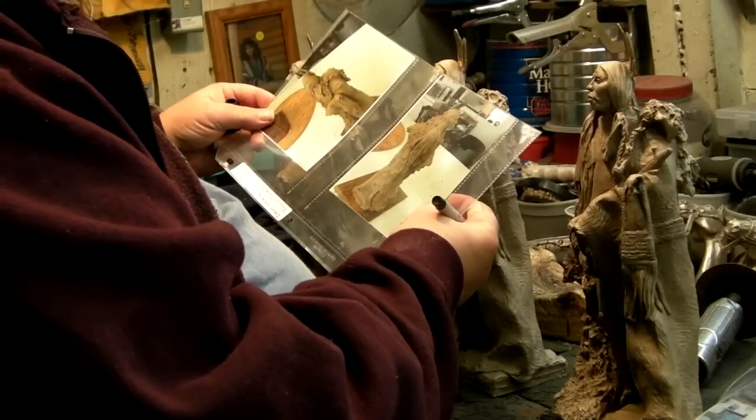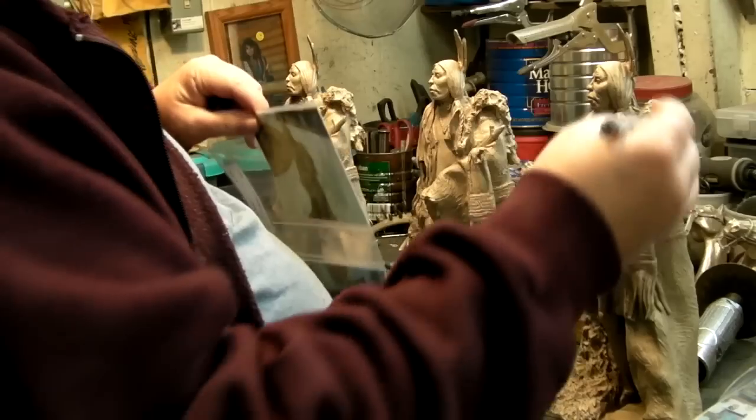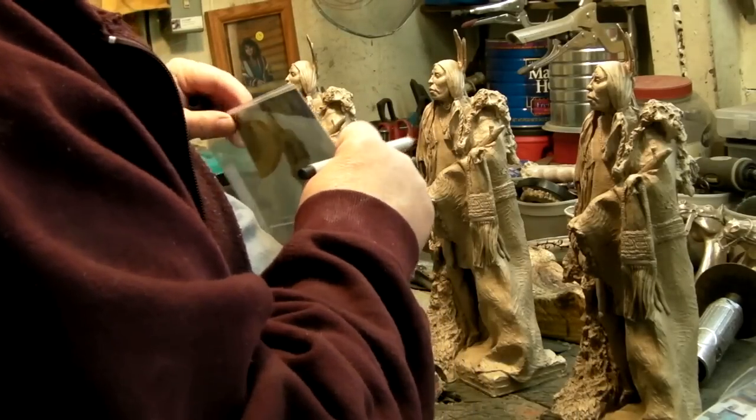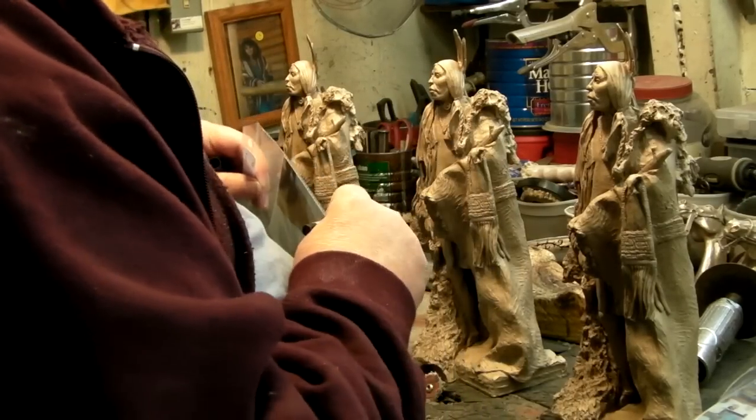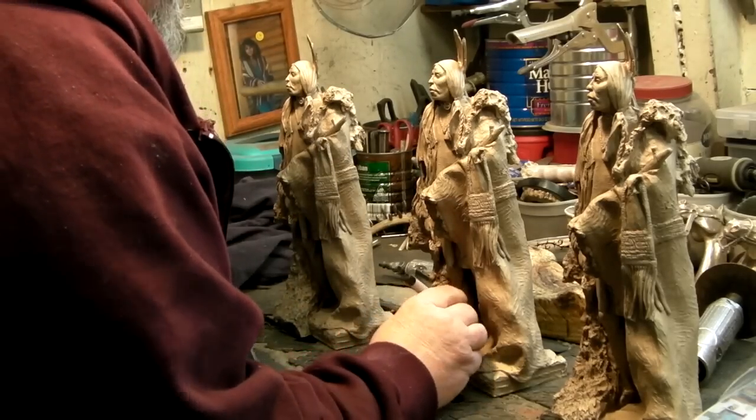Here I am just putting little markers with a magic marker — little areas that need to be fine-tuned: little bubbles, little lumps, scrapes in the bronze itself.